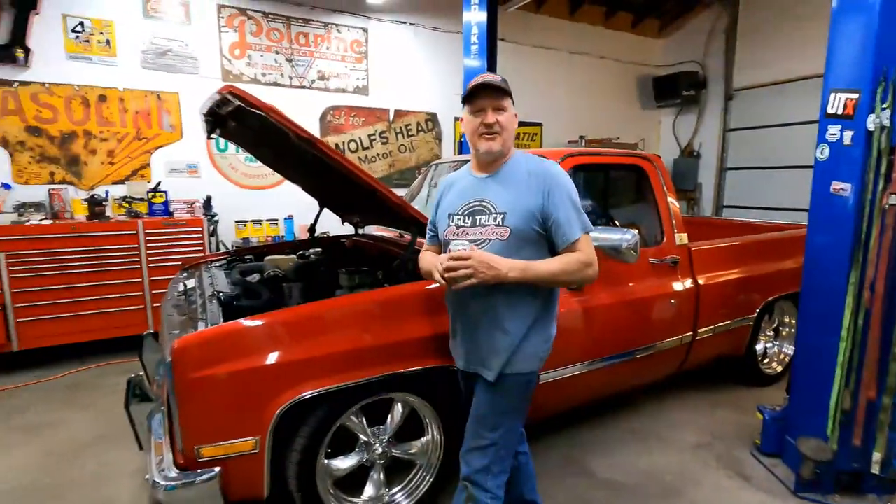Welcome back to Ugly Truck. Today we're going to do something we've never gotten to do before — we're going to be working on an LS swap that we did not do; somebody else did. The guy got this thing back, and since then it's on its third or fourth accelerator pedal. It feels bad, and he really hasn't driven the truck because of it. That's what we're going to fix today.